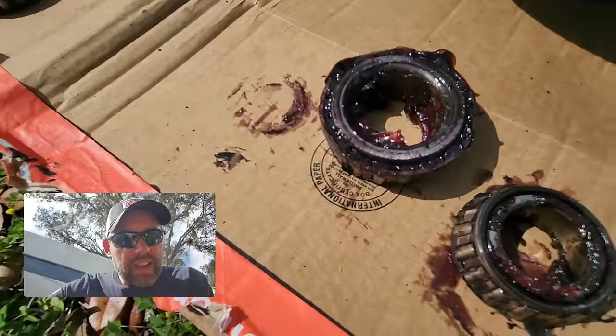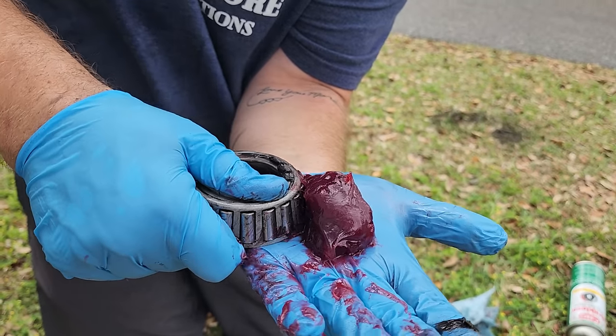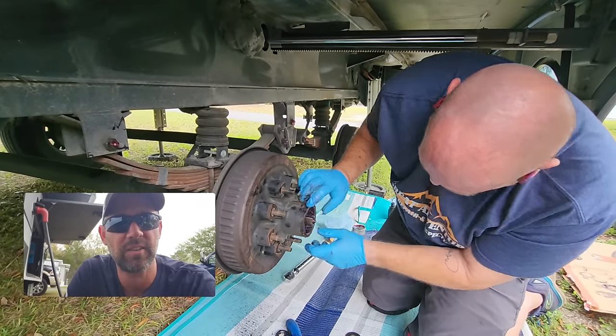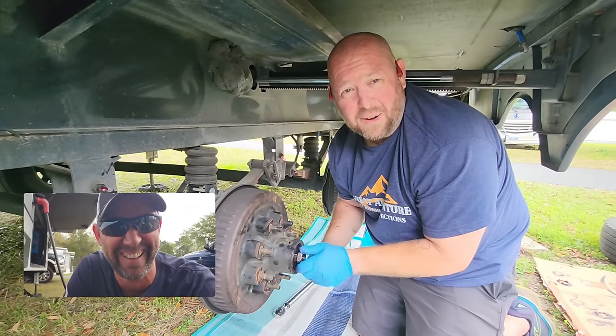Joel confirms everything looks good — all welds are good, no hot spots. The point of all this isn't a how-to on packing bearings; it's that you need to do maintenance before heading out for camping season. Whether that means getting on the roof, applying new sealant, checking brakes, repacking bearings, or whatever your rig needs — check your owner's manual. A lot of people neglect it, but it will tell you exactly when to do all your maintenance.